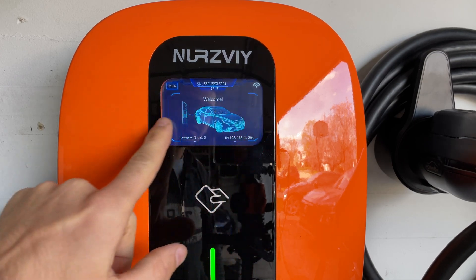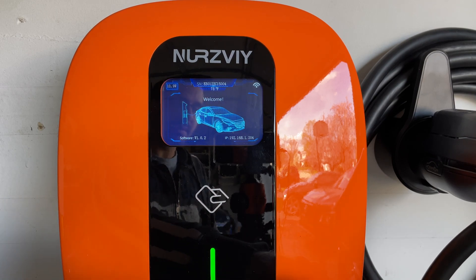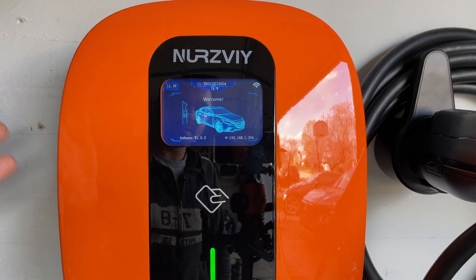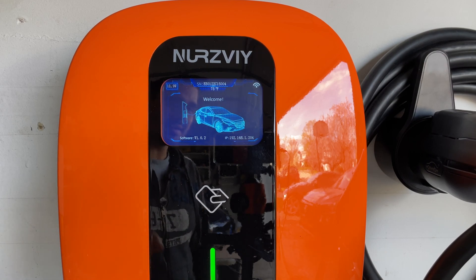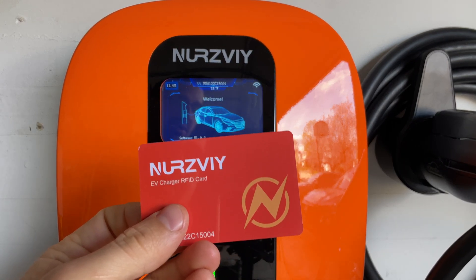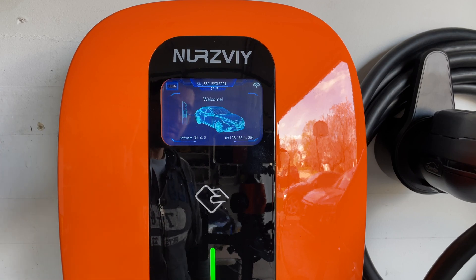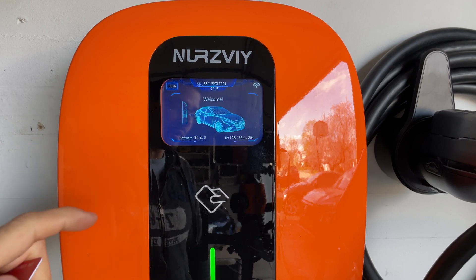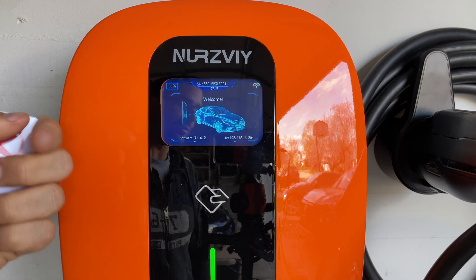It is not a touch screen so you cannot modify anything from here. You do have the power button on the right side. We also have this RFID feature which is an amazing feature and one of my favorites on this device, because you can use one of these cards or you can even configure your phone so that it only allows charging when the card is presented.